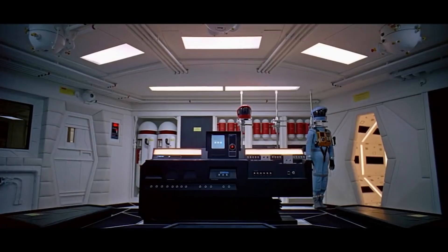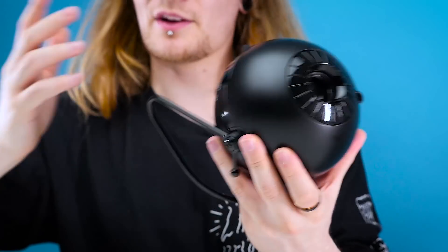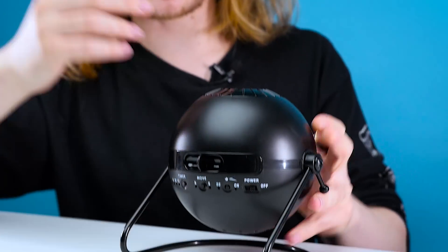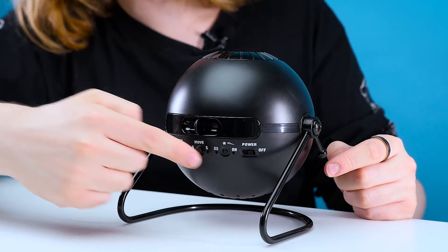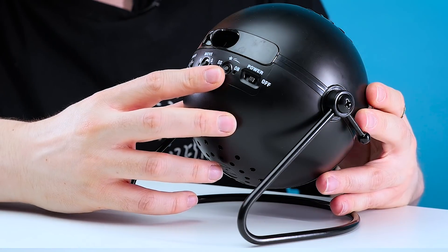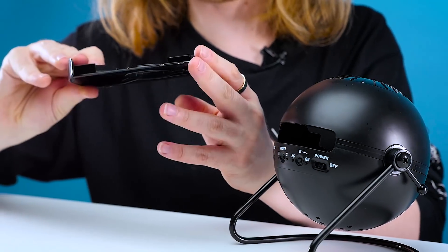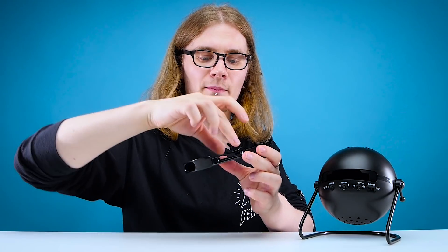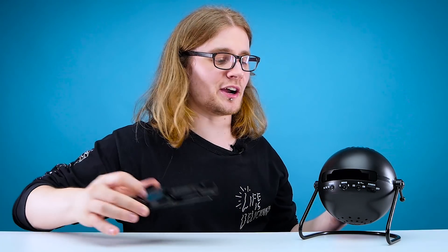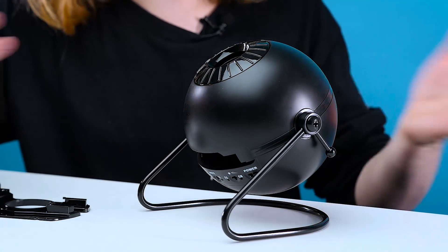I really like the spherical design — it kind of reminds me of HAL, and I'm not sure if that's a good thing or not. "I'm sorry Dave, I'm afraid I can't do that" — it might try to kill me. On the bottom you've got all your buttons: an on/off button, a shooting star button, a move button because this thing can rotate, and your disc tray. You just plop the disc on there and you're ready to go. On the top you've got your focus wheel so you can make sure the stars are all nice and sharp.